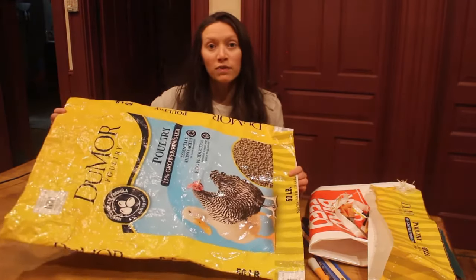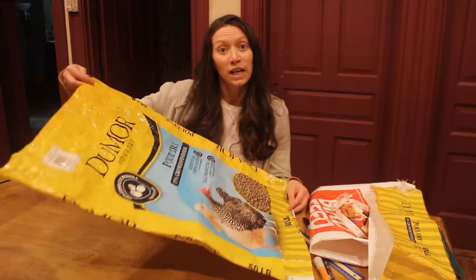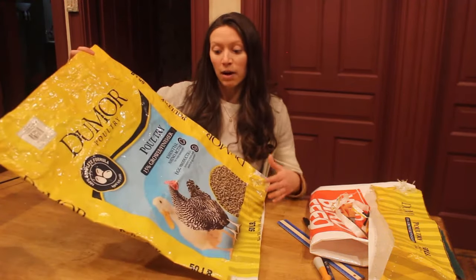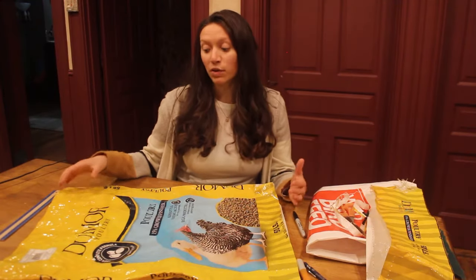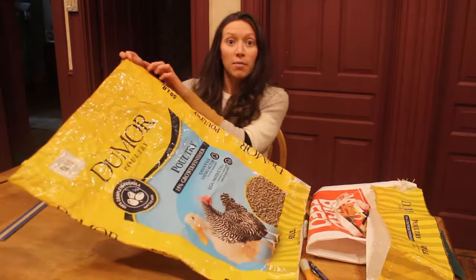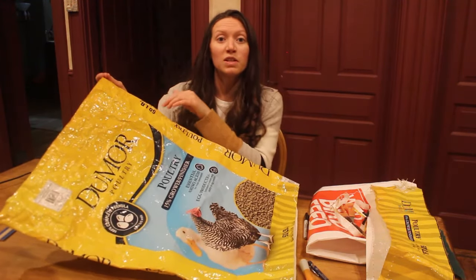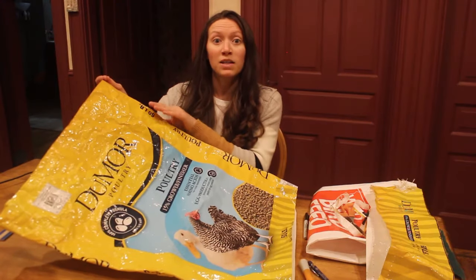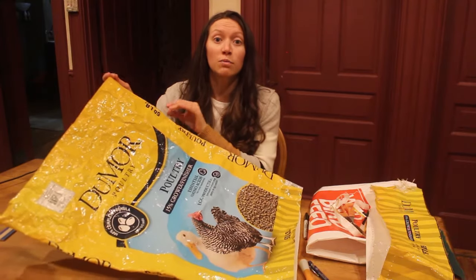With my poultry feed bag, I'm going to be cutting my straps from the top because I have a lot of extra yellow space up here, and what I care about most is the picture of the chicken and the duck. On top of the six inches of material needed for the straps, you're also going to have to roll down the top two inches — that's where we're going to be sewing. In total, you will need eight inches worth of material.